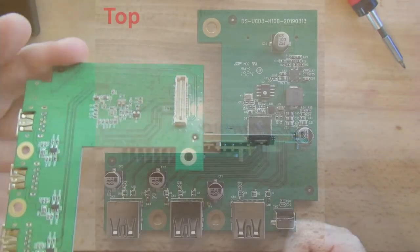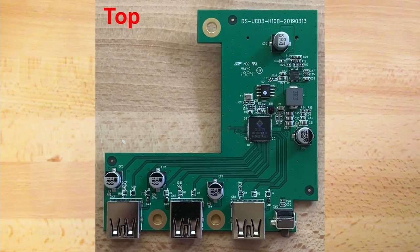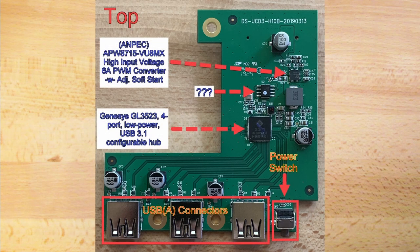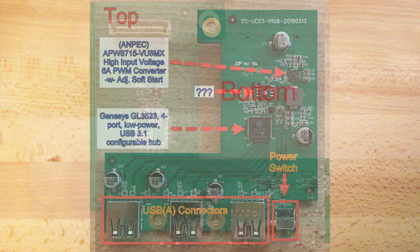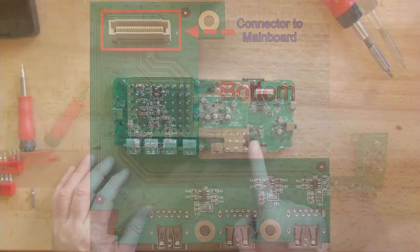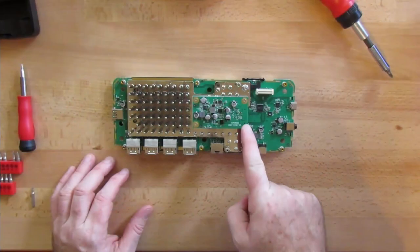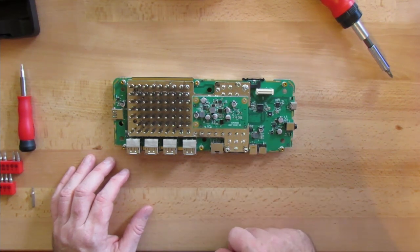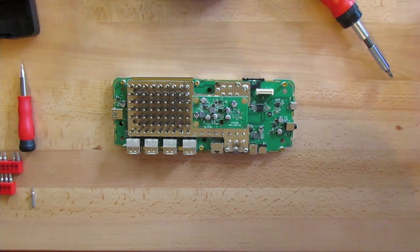Let's take a closer look, starting with the top of the board. You can see several chips and components. I'll describe what I could find online, but some of the chips were not readable. Moving to the bottom of the board, there's not much to see — a few transistors, components, and the main connector to the main board. Next up is the second daughter board. I'm not sure what this board is for, but since it's attached directly to the heatsink, I think it might have something to do with power regulation.